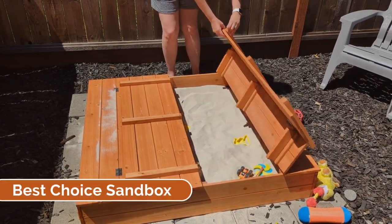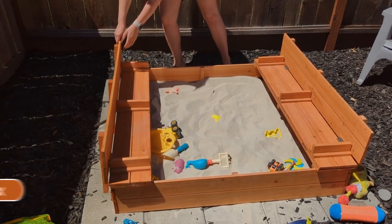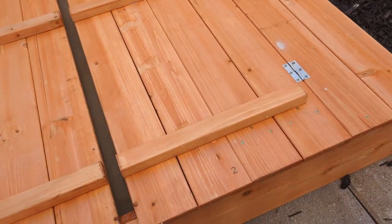Hey guys, CJ here. Today we're going to be checking out the Best Choice Sandbox. This is a 47 by 47 inch large wooden sandbox, so essentially it's a four by four.